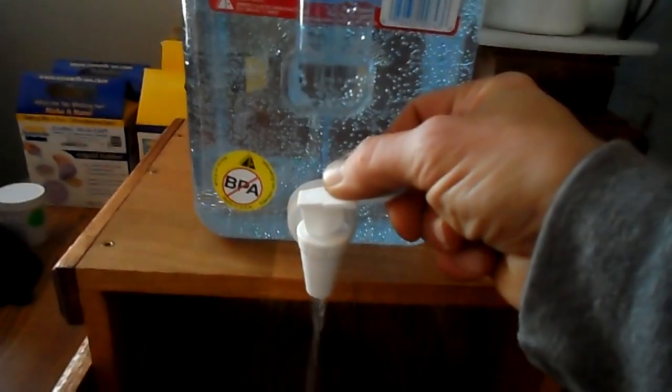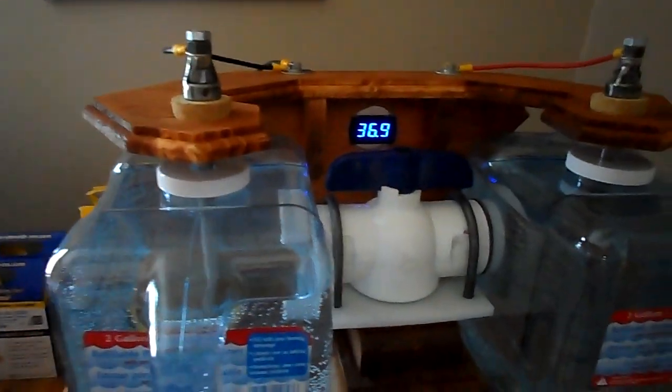Let's see what my machine did here. I'm pulling from the negative side first. It's reading 10.2 — that's pretty good. I first had this hooked up to 24 volts, just two batteries, and I was stuck at 9.7. Let's see what the acidic side is.